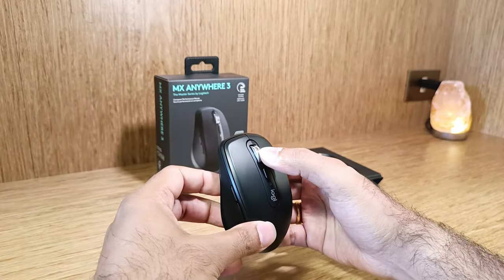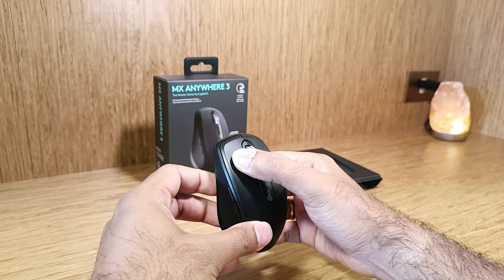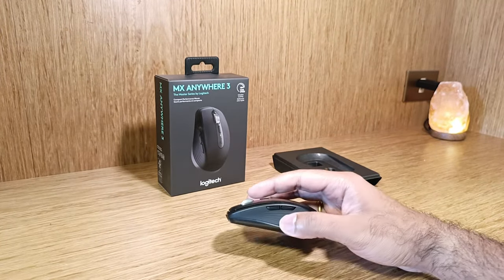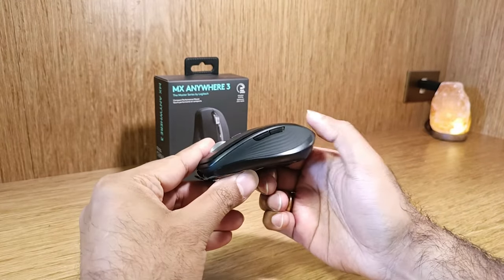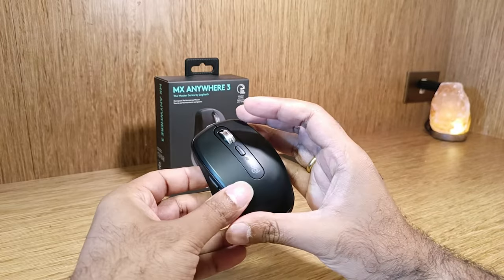The scroll wheel is faster, quieter, and more precise. The buttons are tactile and durable. It also has two customizable side buttons. Its low-profile design is contoured for the shape of your hand. The silicone side grips ensure that it's always soft to the touch. It's got a premium build.